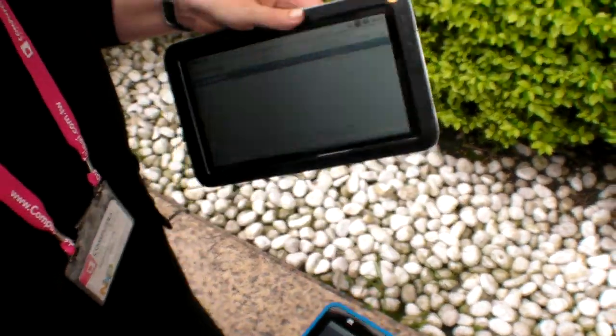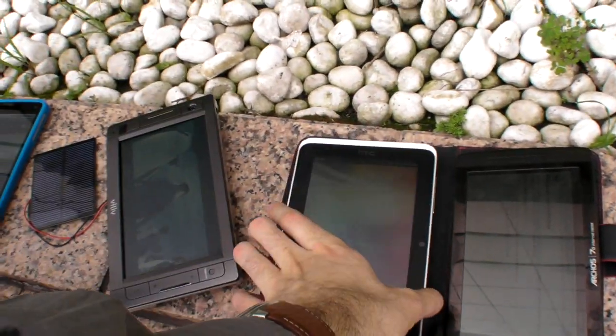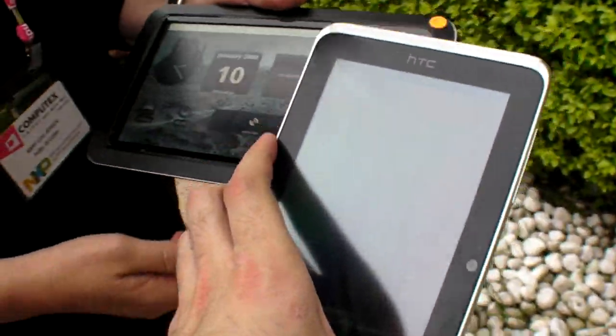A lot of people are frustrated with some of the newer screens and layered-type screens — they're harder to read. Let's compare the ZTE with this one.